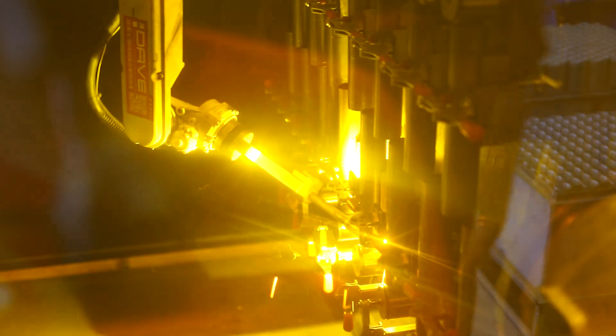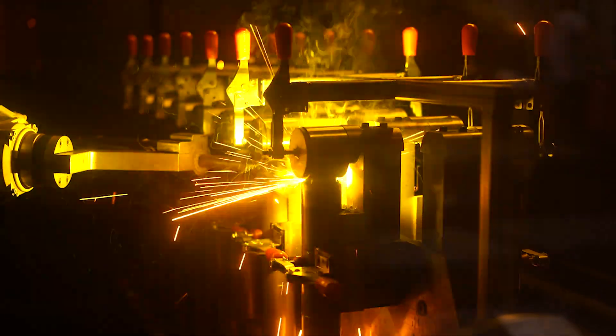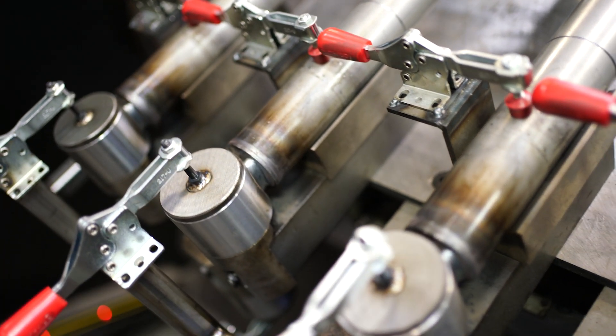So the tubes are closed — they have an ID groove and an OD groove. Now we need to put a finished end on it. Depending on the shock, you can get a loop or a stem, and each one varies for every application. We have a robot welder here. You can see we'll set them up in the fixtures — right now we're doing loops — and it'll go in and weld a nice bead on each side of that loop.